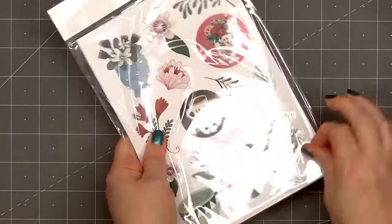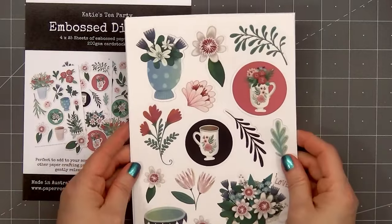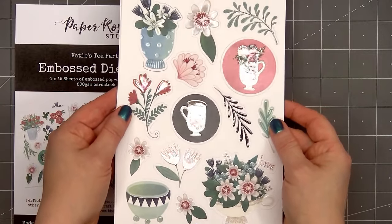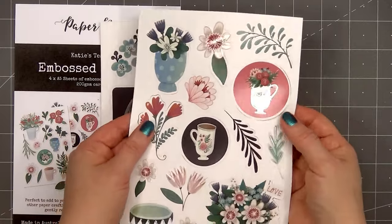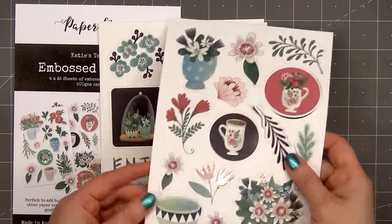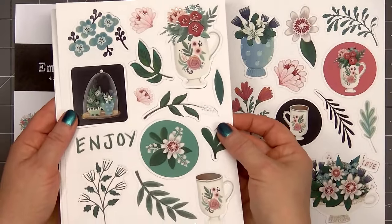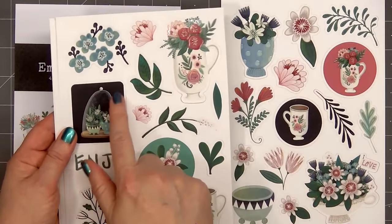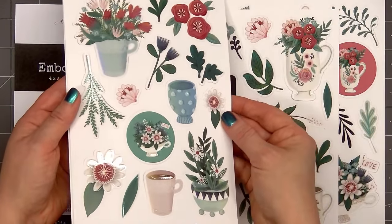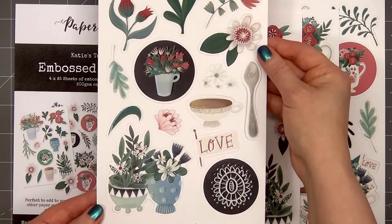Here's a look at the emboss die-cut pack. I've used some of Paper Rose's embossed die-cuts before, and they're just stunning. The pack includes four A5 sheets, and all of the die-cut pieces simply pop out — no fussy cutting required. Every single image and sentiment in the pack has an area with embossing. It's a beautiful shiny finish like a spot gloss. The pack includes mostly images, and there are two sentiments: enjoy and love. Since I love making multiples of the same card, I did pick up two of the embossed die-cut packs.